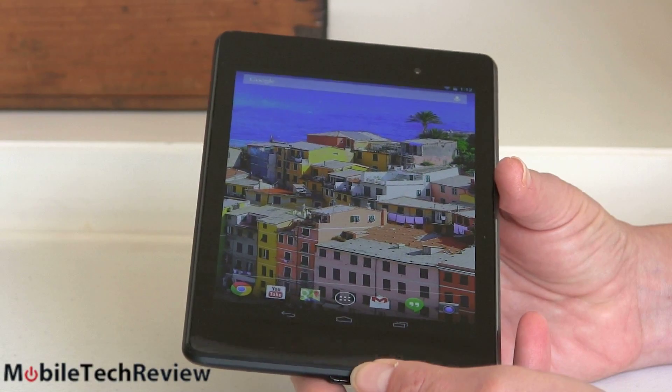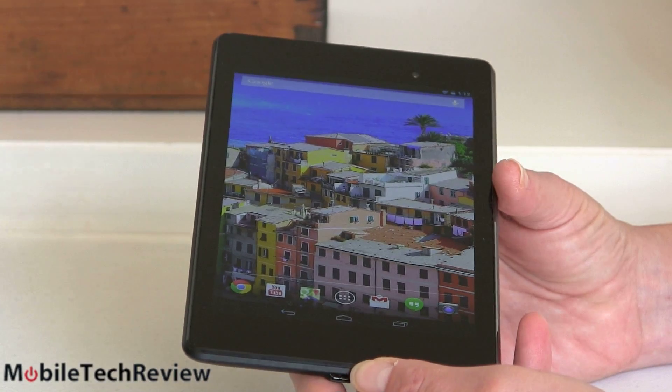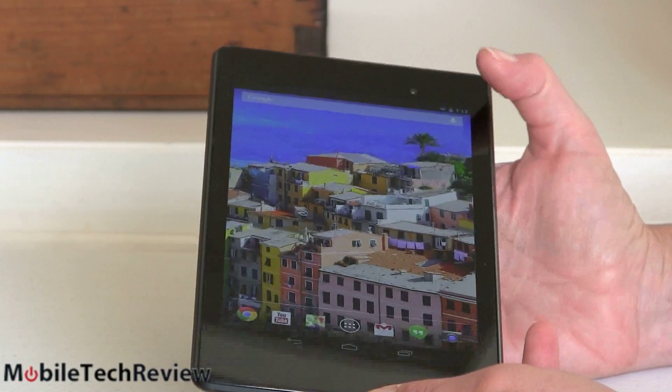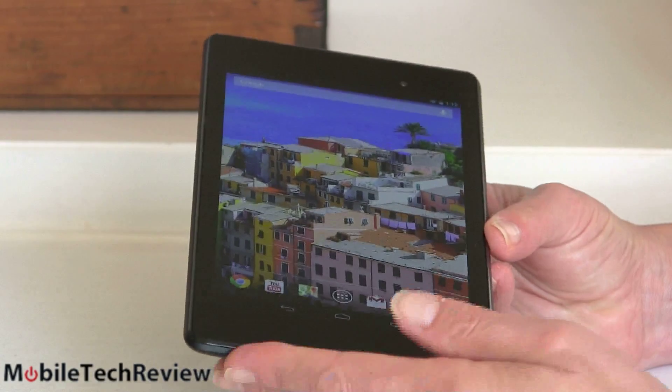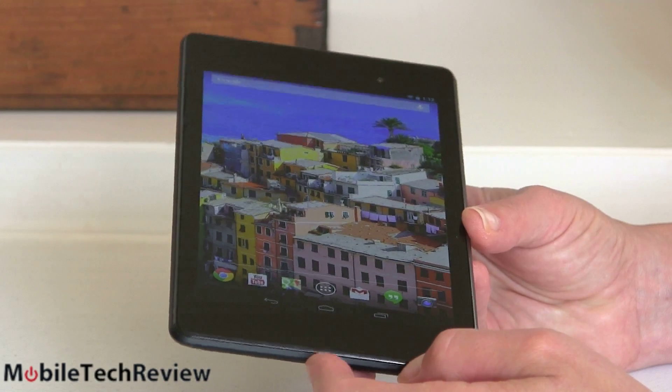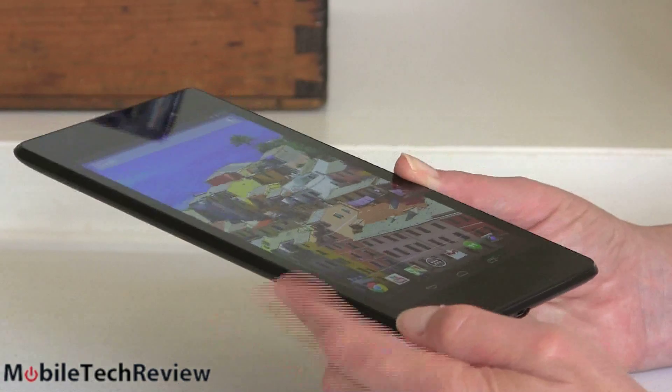The tablet has dual-band Wi-Fi 802.11 BGN, Bluetooth 4.0, NFC, and a front video chat camera. Both cameras are pretty capable, which is a nice thing especially for a smaller budget tablet, and that's something that sets it apart from the Kindle Fires.